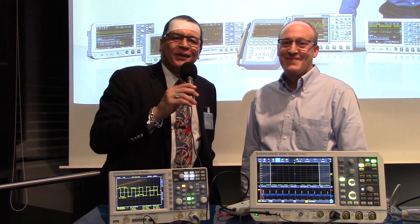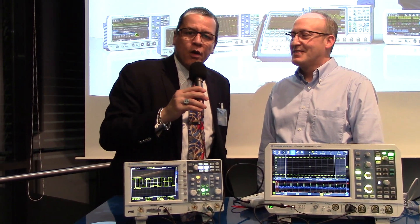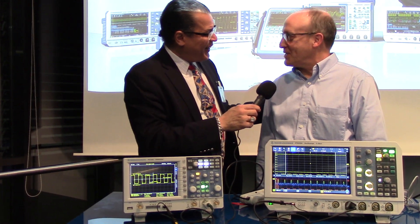Hi, this is Alex Palt for Power Electronics News, and I've got Joel Woodward. He's with Rohde & Schwarz, and they've just come out with a new line of oscilloscopes. I'm really glad to have you here, Joel. Thank you, Alex. It's a pleasure to be with you today.